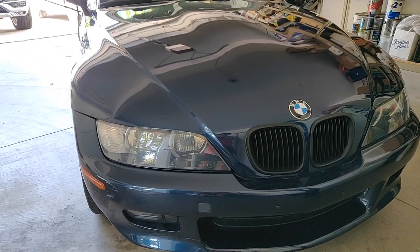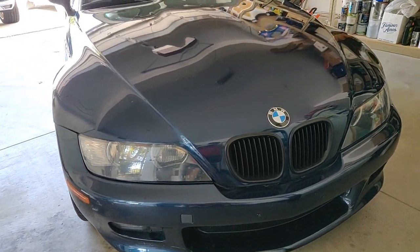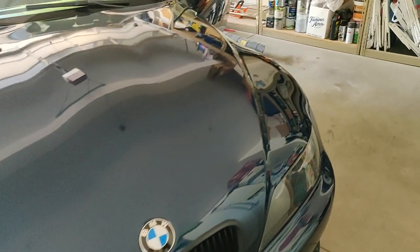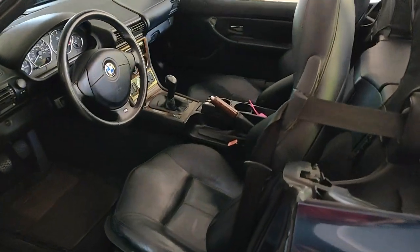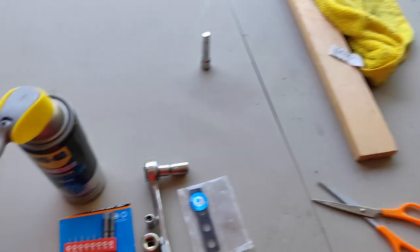Hey guys, this is Bryce and welcome to the YouTube channel. I hope you guys are having a fantastic day, like always. And today we're going to be fixing the rocky seats in the BMW Z3. Chances are you know exactly what I'm talking about if you're watching this video. So let's just get right into it.